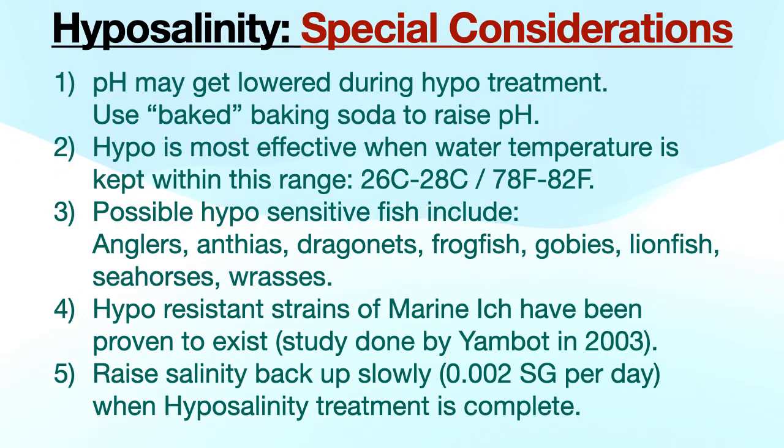There are some special considerations when using hypo. Number one: one of the challenges posed by hypo is maintaining a proper pH for the entire duration. While fish aren't overly sensitive to low pH for short periods of time, anything continuously lower than 7.5 is going to be a problem, so you will have to constantly test and raise the pH as needed. This can be accomplished using supplements available at most local fish shops, or you can make your own DIY supplement using baking soda. Spread baking soda onto a clean baking sheet and bake at 300 degrees Fahrenheit for one hour. This drives off carbon dioxide and water, and the result is an effective pH booster. Start with a very small amount to determine how much is needed to raise your pH to the desired level.